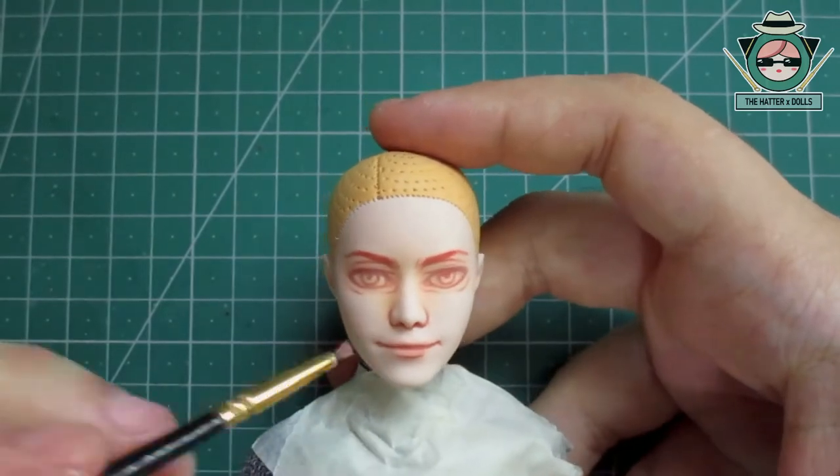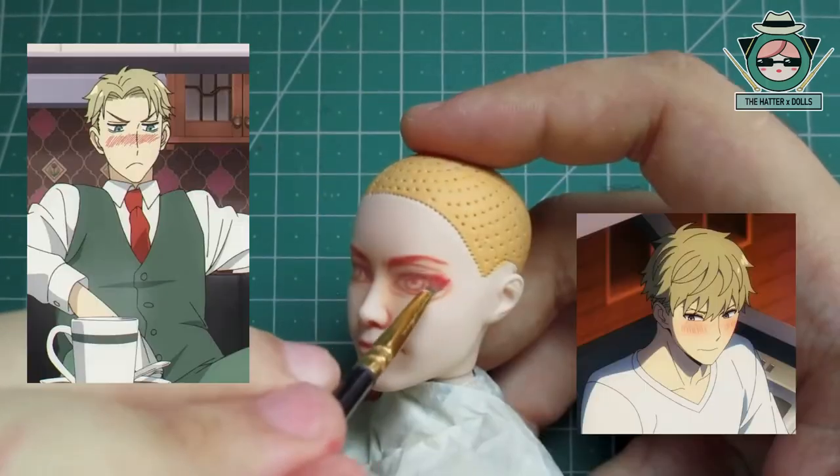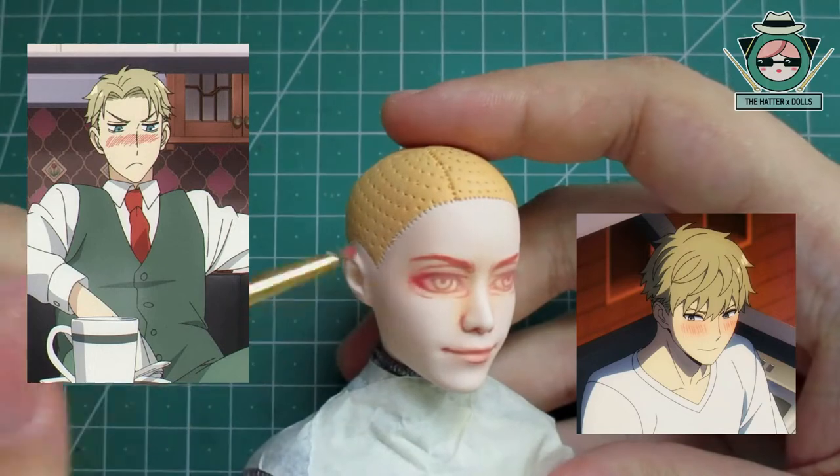Also, I don't know if I'm the only one who thinks so, but his face is very adorable when he's blushing and embarrassed. Seriously, it's very funny.